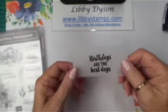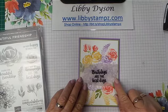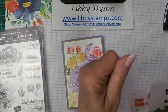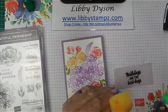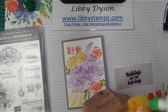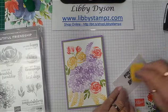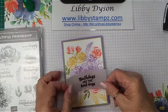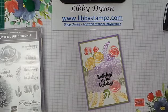All right, and there we have our embossed sentiment and I'm going to add that to the center of my card. Doing the sponge technique with the liquid glue — just put a bit of liquid glue on the sponge, move it around a bit, and then add some to the back in spots. And you can't see where the adhesive is. All right, and that's our card done.